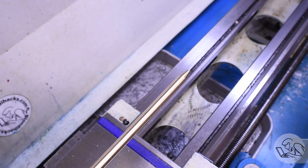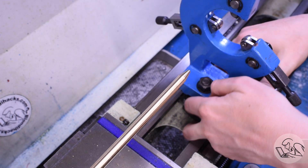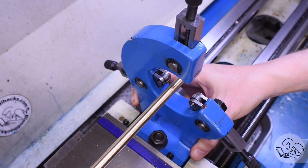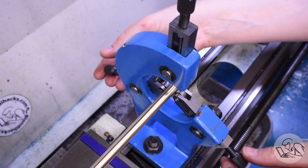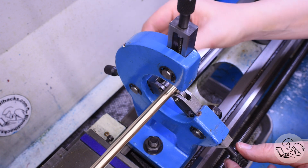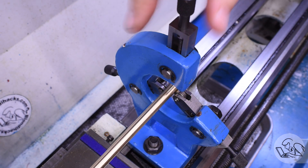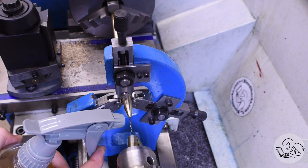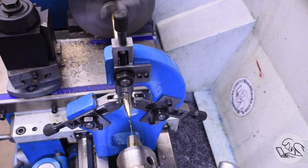Now I can drill the hole in the end of the scriber for that needle, and for this I'm going to use the steady rest. You might get away without it — there is a lot of stick-out, but we're only drilling a very tiny hole so you might not need it, but I went ahead and set it up anyway. I'm drilling this hole now instead of later because in a moment we're going to be knurling this surface and we won't be able to set up the steady rest anymore. I'm using WD-40 for cutting fluid and the lathe running wide open at about 900 RPM — much too slow for a drill this small, so I'm feeding very carefully and clearing chips very frequently.